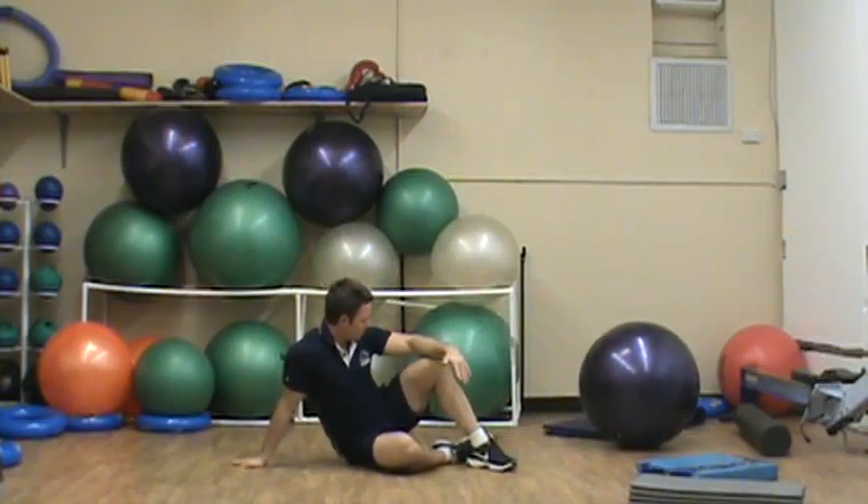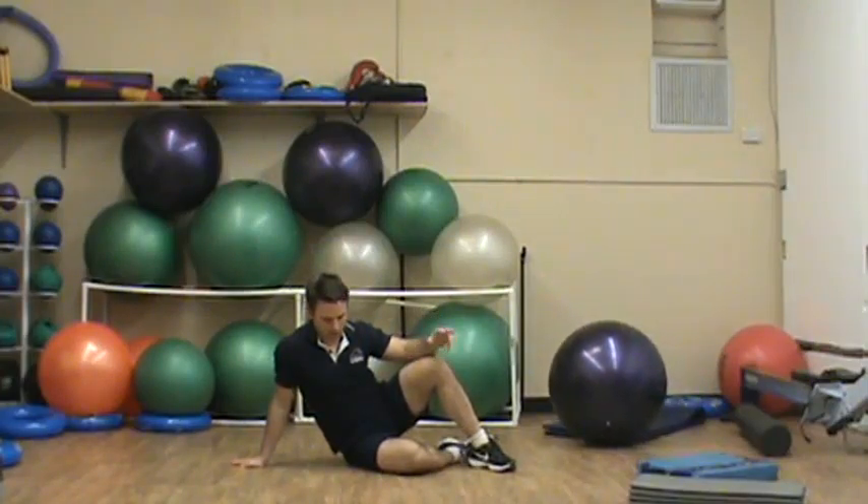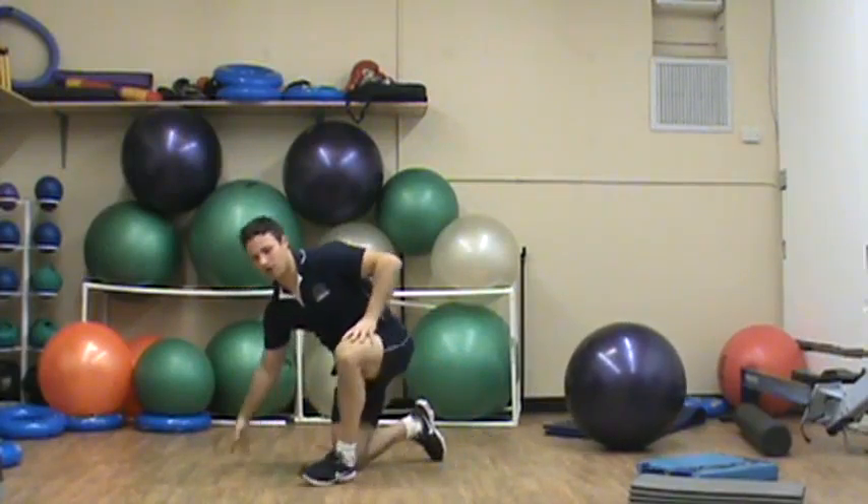What I would recommend is switching arms and legs, maybe between sets, just to give yourself a break and allow your arms and legs not to become overwhelmed. That's your level 2 exercise. That's all, guys. Let's do this.